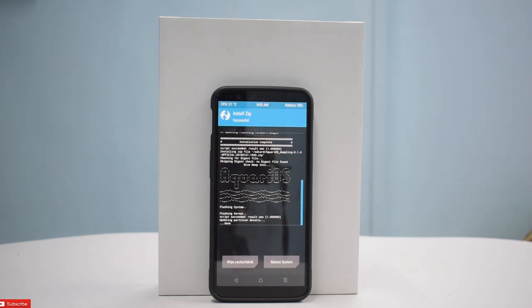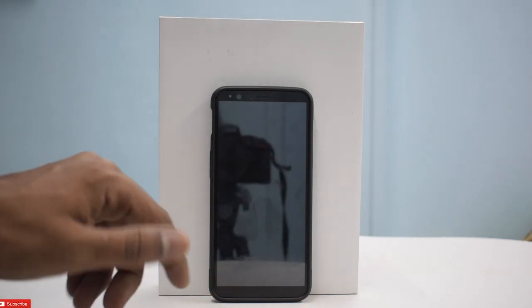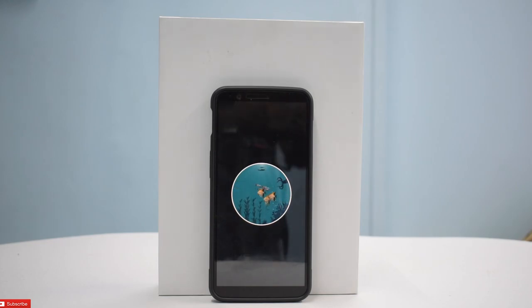Question for you guys: do you want to see videos about the OnePlus One? I have that phone and might as well make some good use of it. I also have the BlackBerry Q10. There are a few phones I want to make videos about, but I really want to know from you guys what different content you want to see, because everybody makes a YouTube channel.